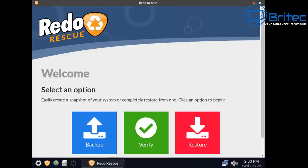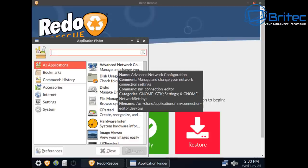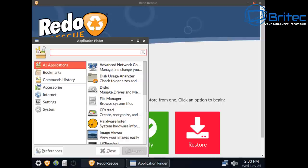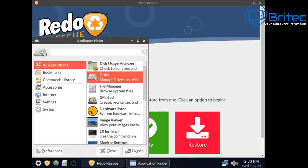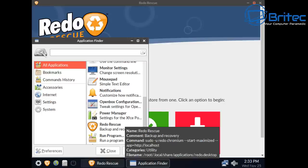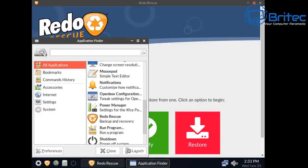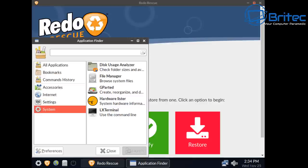Before we go ahead, you can see there are other useful things inside the software: advanced network tools, disk usage analyzer, disks, file management, GParted — very useful — hardware lister, image viewer, LX terminal, and a web browser. So if you need to download something you can do so via the internet, with network connection available, all listed in categories.